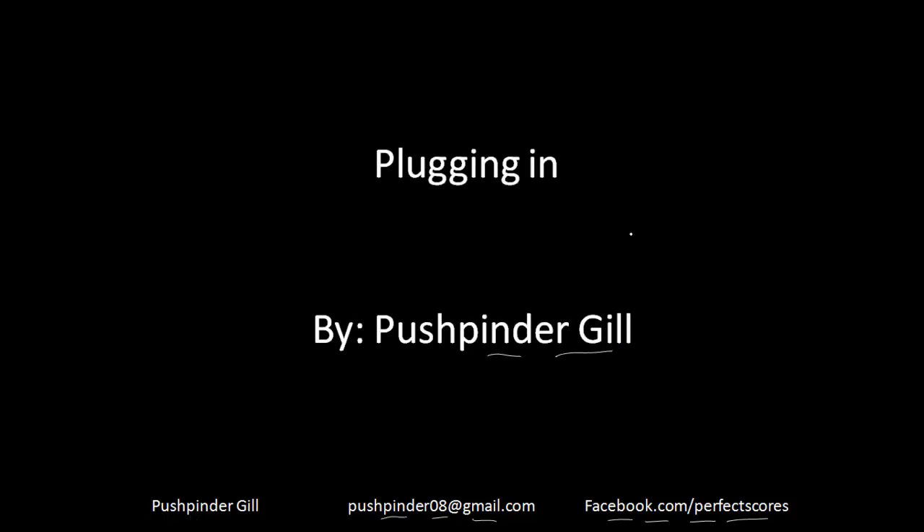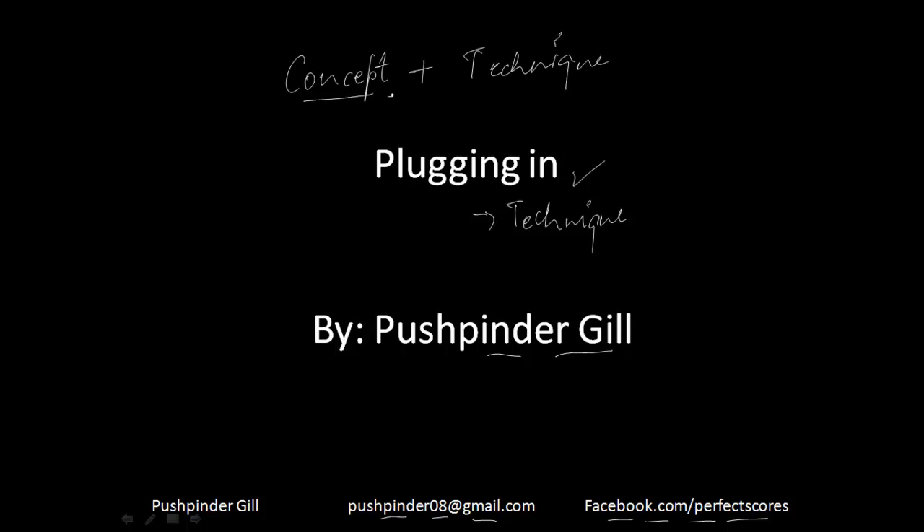So let's get started. Today what we are doing is plugging in. This is actually a technique that will help you to solve a lot of questions. Now there are two aspects to everything: there is a concept and there is a technique.